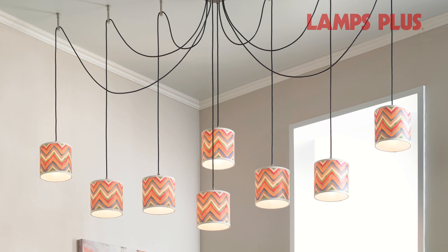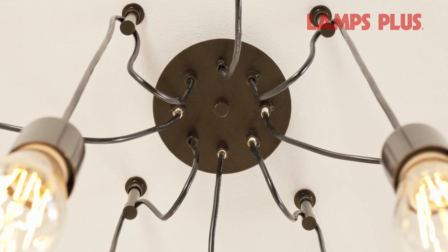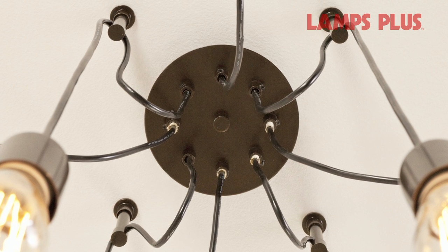Installation is a simple DIY job. Each swag cord line is wired to a center ceiling canopy, which installs into any junction box just like a normal ceiling light or chandelier.